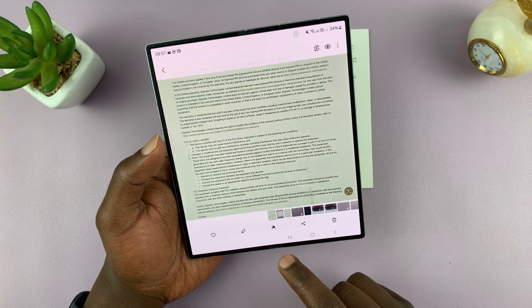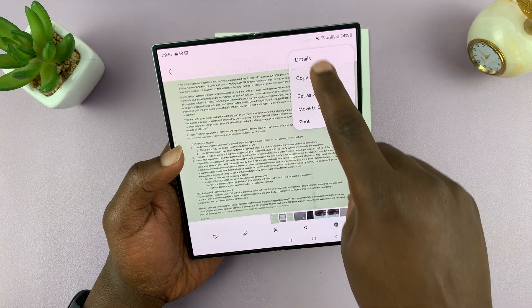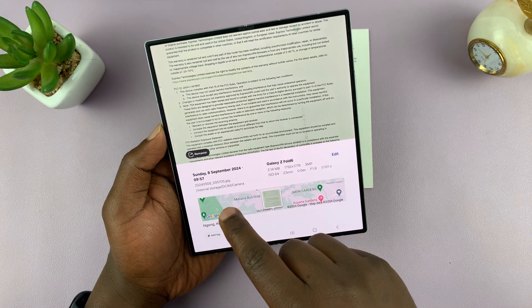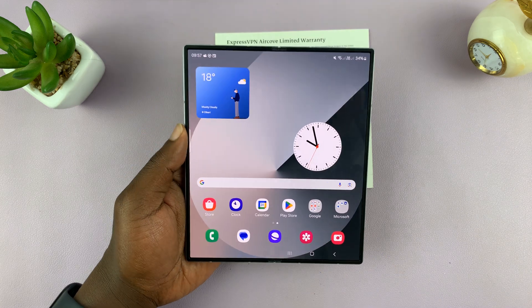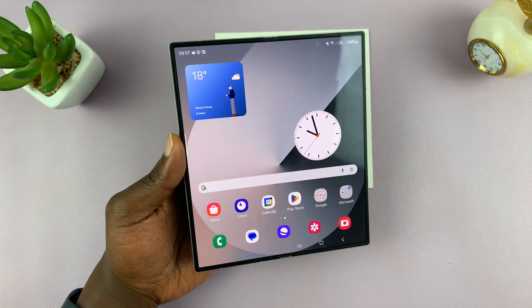The only problem with this is that it saves the document as an image. If you go into the details, you can see it's saved as a JPEG. If you want to scan and save documents as a PDF, then you can use the Google Drive application.